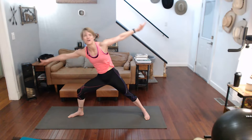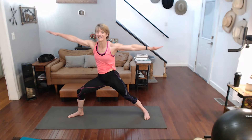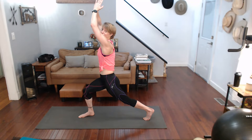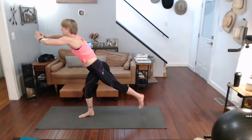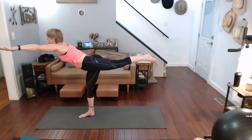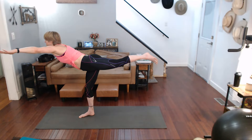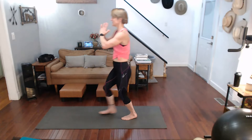Come back, warrior two. Ready for warrior one — more so, are you ready for warrior three? Three, two, one, go. Drop it, step back.